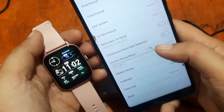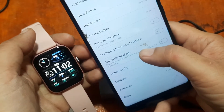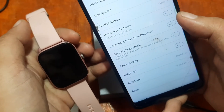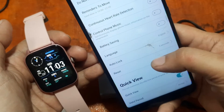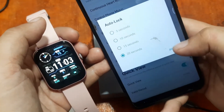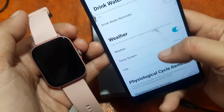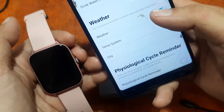We also have reminders to move and a Do Not Disturb mode. If you want continuous heart rate detection, you can activate it here, though it will consume more battery life. You can set it to battery saver mode, change the language, set auto-lock for the smartwatch — let's make it 20 seconds — and there's also Quick View, a drink water reminder, other options, and a physiological cycle reminder for women.